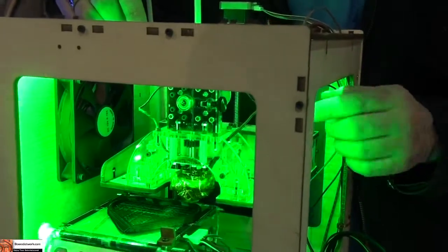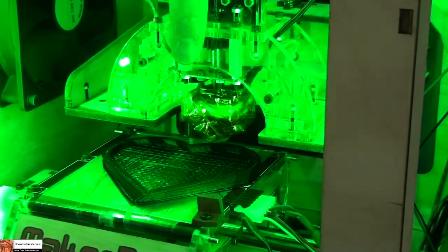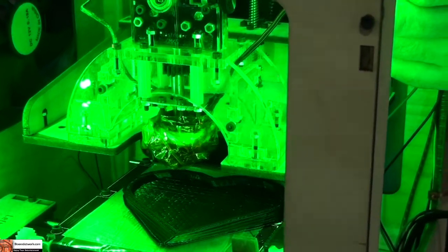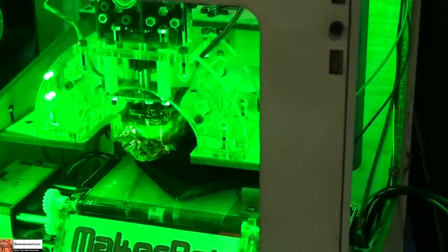It gets heated up to 220 degrees Celsius, and just like a hot glue gun, it squirts out. Then it draws — in this case, it's drawing a box in the shape of a heart. It draws a heart, and when it's done with one layer, it lifts up a little bit and draws again. Layer by layer, the object gets built up.